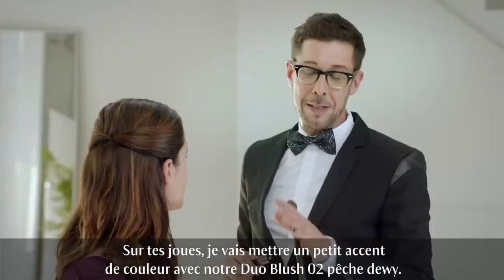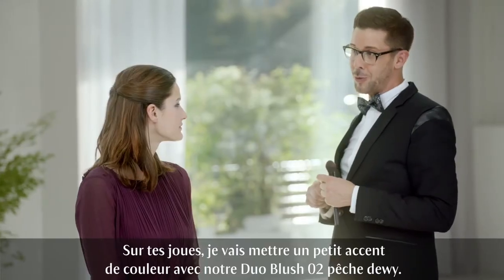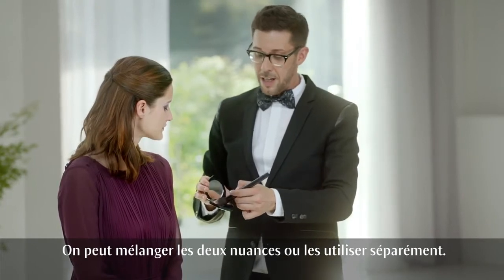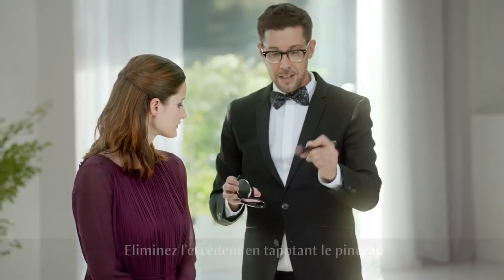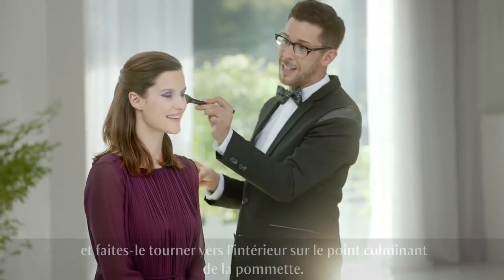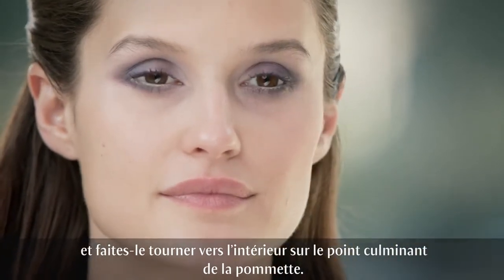To add a flush of color to the apples of your cheeks, I use a combination of our Blush Duo 02 Dewy Peach. Just combine both shades together — you can use them separately, but also together. Tap off the excess and use circular movements, face inwards, applying it to the highest point on your cheekbones.